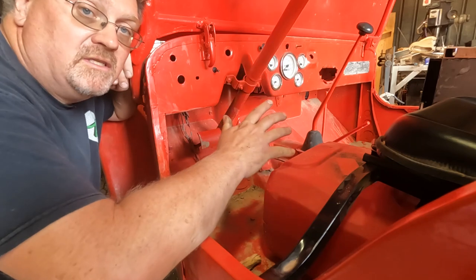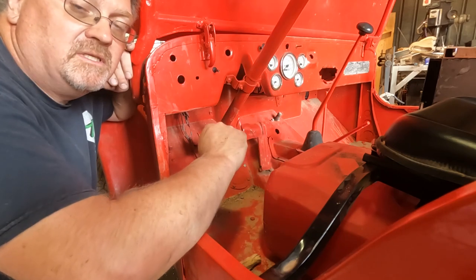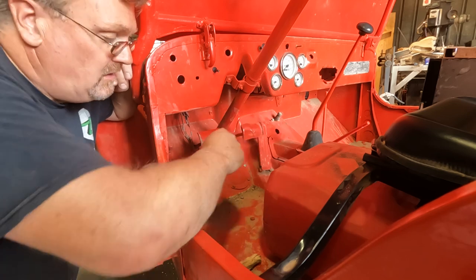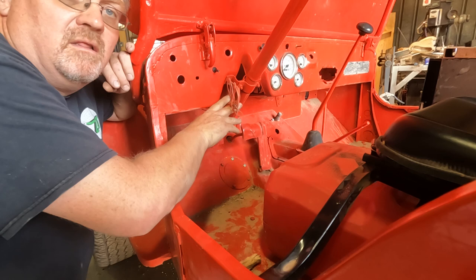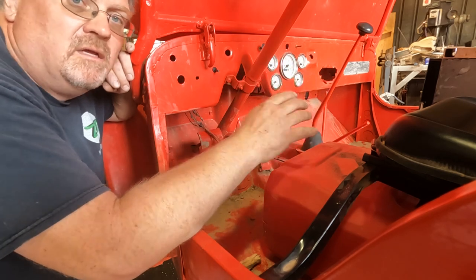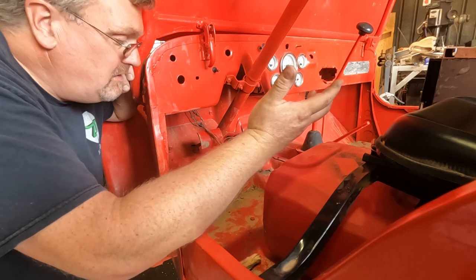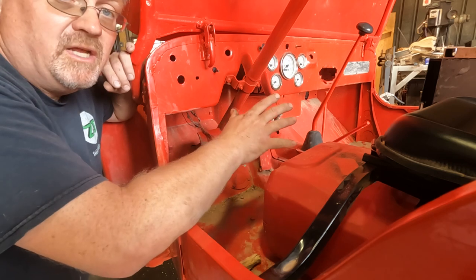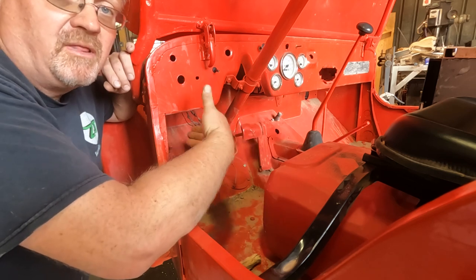I have been driving this Jeep for a while and it starts and stops and charges and all that good stuff, but I haven't actually really done much wiring. Most of the wiring looks like this. Luckily these Jeeps are incredibly simple. Really to run it you only need four wires, and this stuff is just for fancy things like lights and such. Seeing how we're getting fancy here, I'm going to go ahead and hook up the lights.